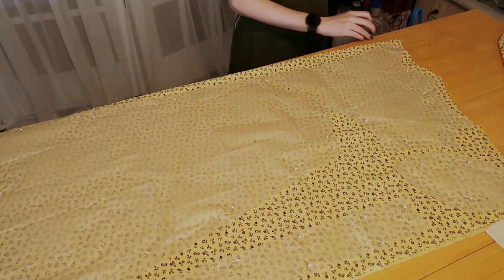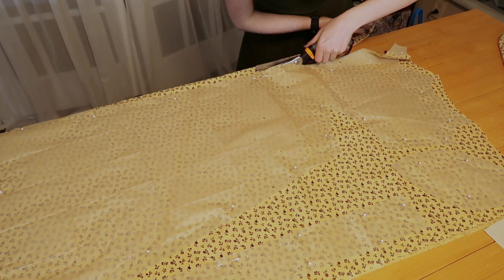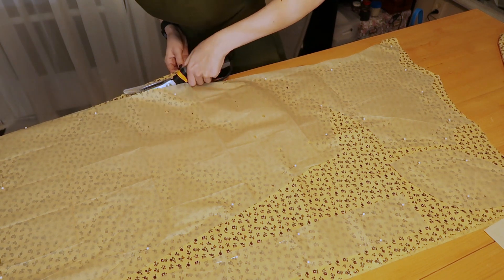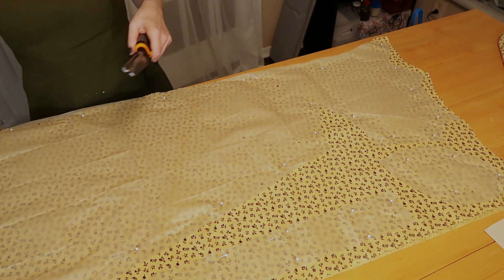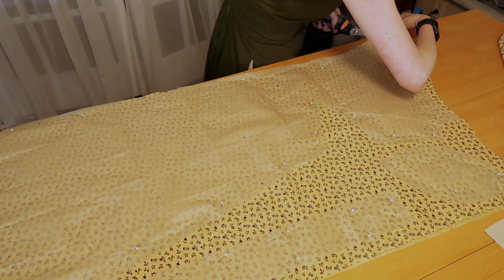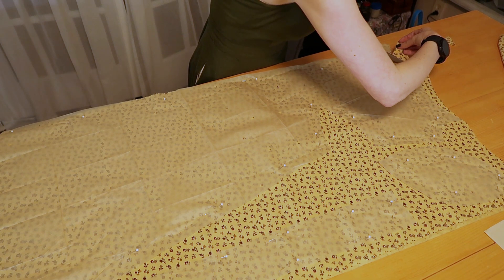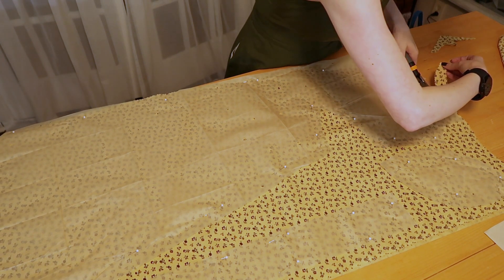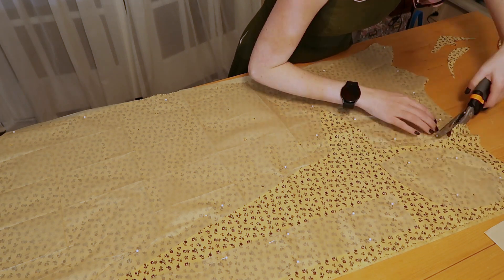Here I am incriminating myself and showing the pins through the vintage pattern — please don't yell at me. I'm cutting this pattern out with pinking shears so that I don't have to finish the edges, because I'm lazy. And that is a historically housewife-accurate way of making a dress back then, because the home overlock didn't exist at the time and nobody got time to finish their seams.